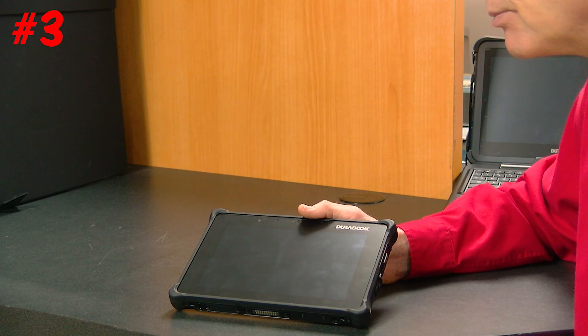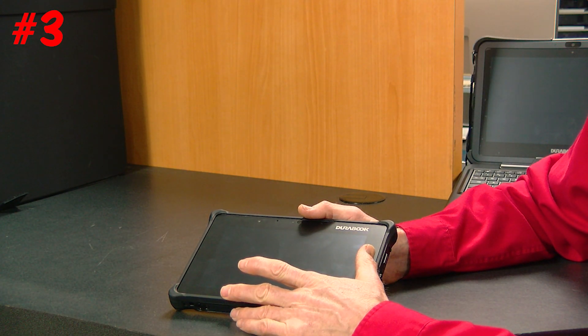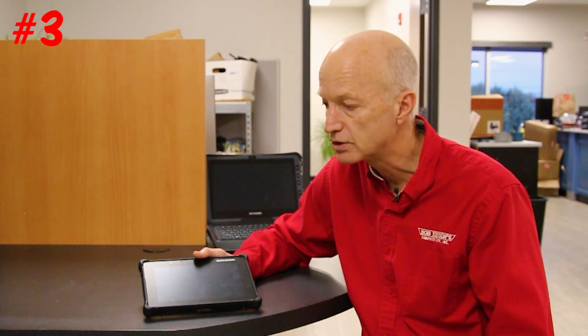Number three: it has an 8-inch LCD, which is fantastic. The competition is much larger, and that's probably why they're a little heavier. The screen is also daylight readable with an 800-nit rating — nit being the unit of measure used to indicate how daylight readable the screen is.